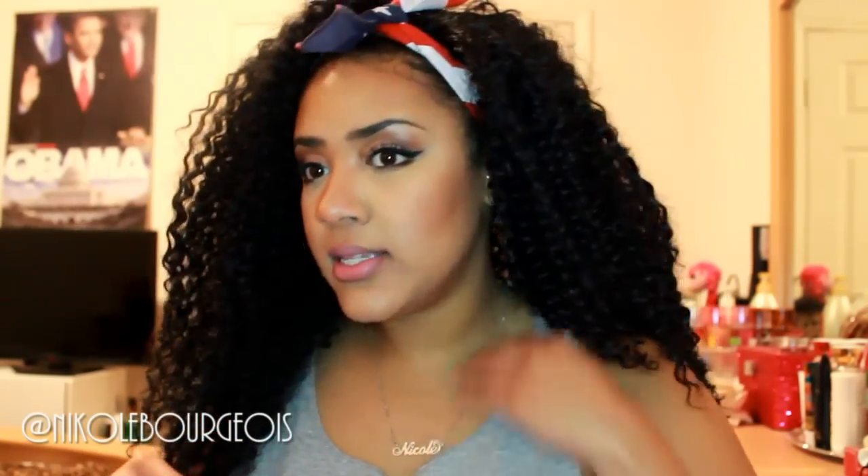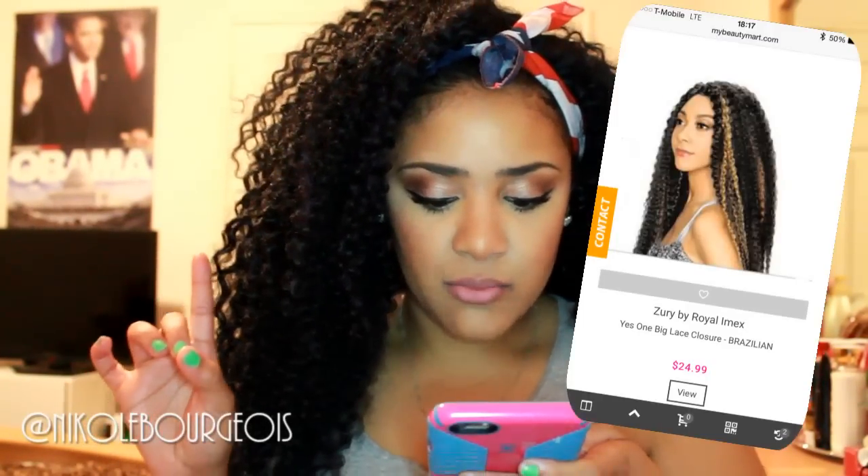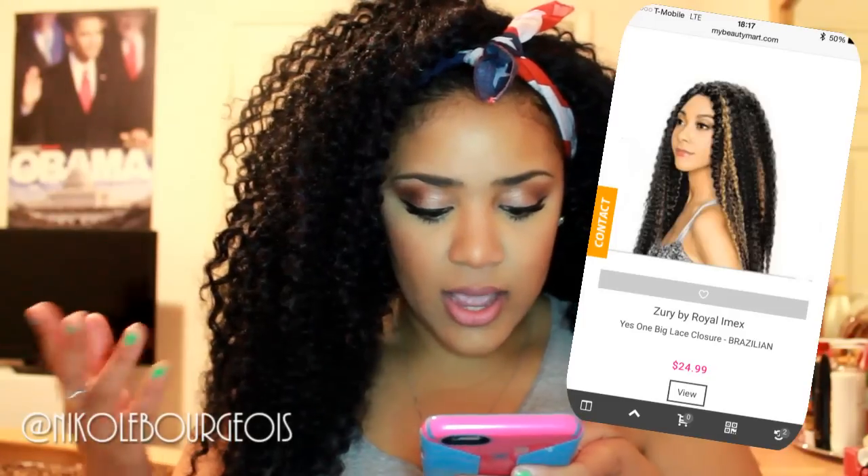The reason why I wanted to review this hair is because it reminds me of virgin-type hair — like virgin curly hair you'd get off of AliExpress. Just the way the texture is. It's the Zuri brand, the big hand-tied lace Brazilian kind, and it's a one-pack finish type of thing.